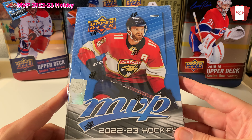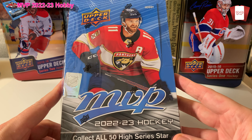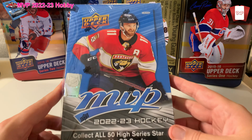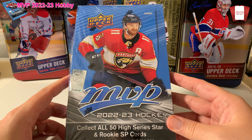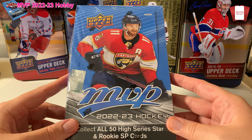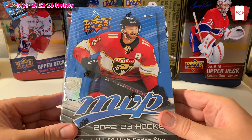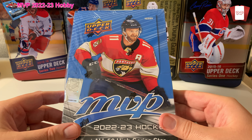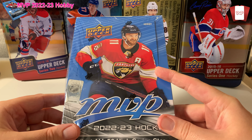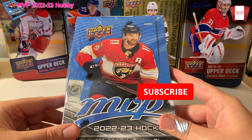Hey everybody, welcome to the Pack Opening Pro. Pete's back here again and I've got a very exciting thing to unpack today. It's the first product of 22-23 hockey — it's MVP. It might not be the most desirable series, it's not like Series One or Series Two, but it's MVP nonetheless. This is the entry level into card collecting in the hockey hobby.